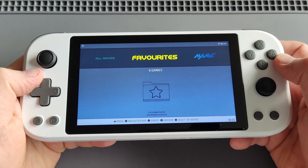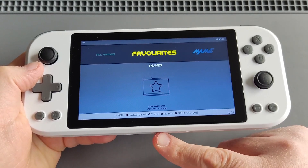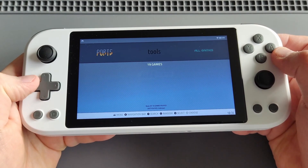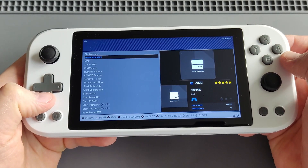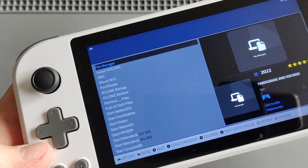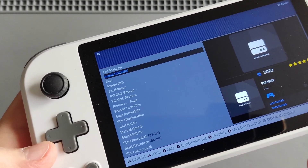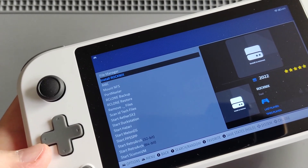Once you burn it, take the micro SD card out of your PC and put it into your device. Then navigate to Tools. When you click on Tools, there is an option — the second option after File Manager — that says 'Install ROCKNIX.' Click on it and it will install ROCKNIX from the SD card onto the internal storage of your device.